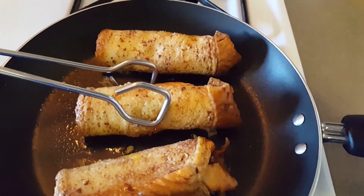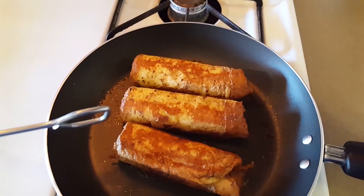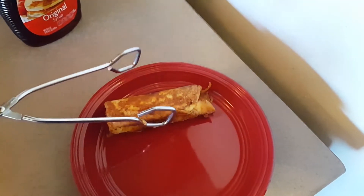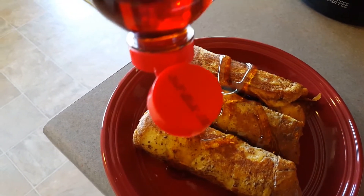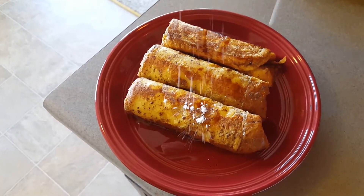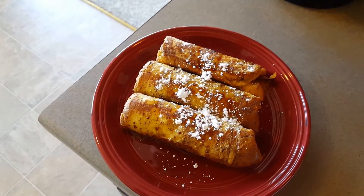Cook them for a few minutes on each side, then rotate. Once they brown on each side, put those motherfuckers on a plate. They look fucking delicious, don't they? Now rinse that shit in syrup, and sprinkle that shit with some powdered sugar — like it's fucking snowy.